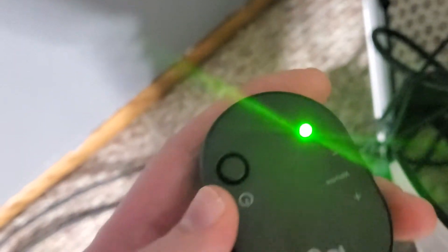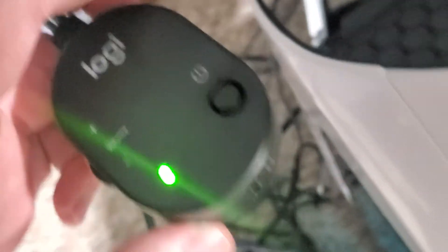Unplug it from there and run the cord from the speaker down to the back of this subwoofer and plug it in here. This is going to resolve your issue. Also make sure that this is powered on. This is a headphone jack if you want to listen to your audio through headphones, but unless you're doing that, for the speakers to work, just do it like I told you.